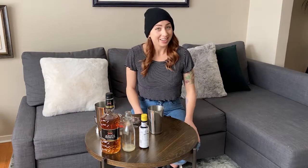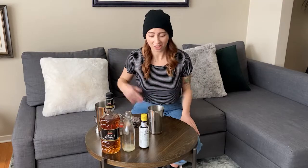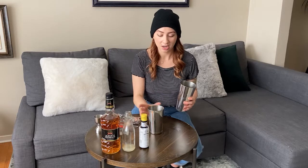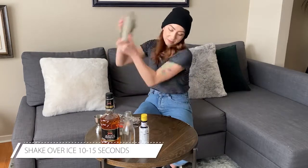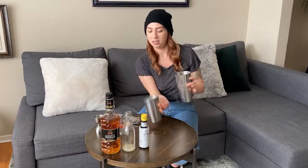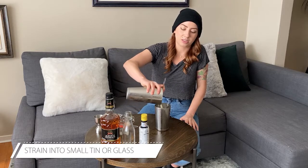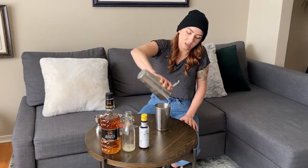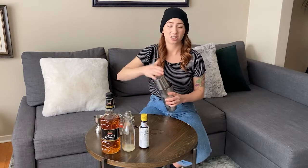We're going to do a special shaking technique today — we're actually going to shake this one twice. That'll ensure you get that really nice froth on top. I have ice in here so I'm going to do what we call a wet shake first. That is with ice, and it's a way to dilute it a little bit, get it nice and chilled, and get that froth started. So we'll do our wet shake first — shake it nice and hard. Once it's chilled, I'm going to strain out the liquid into my smaller tin.